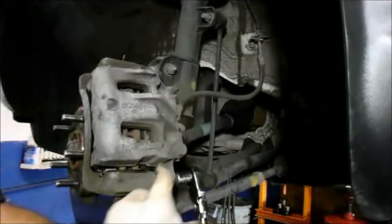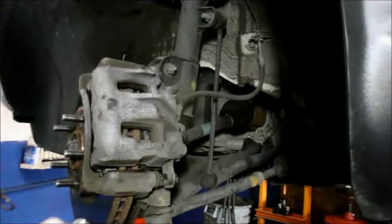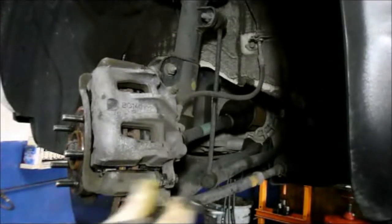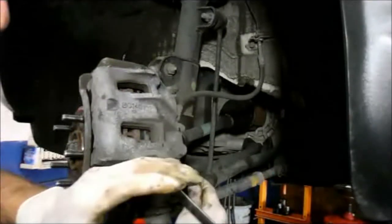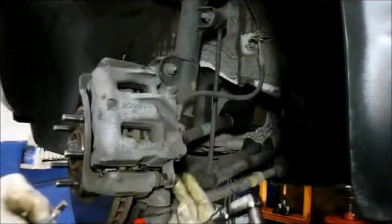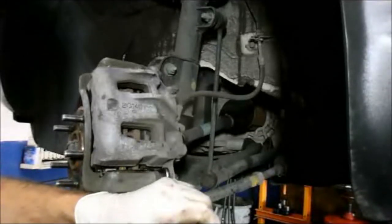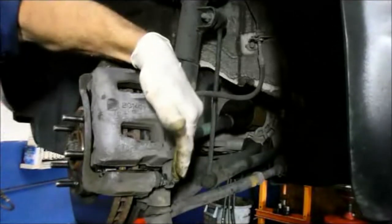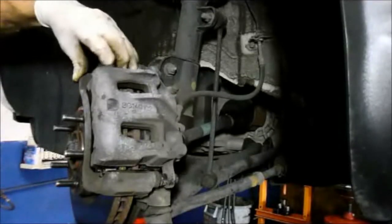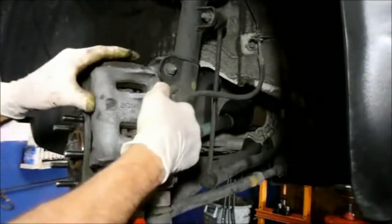It doesn't have to go real tight, just snug. If you're trying to turn it and the whole thing is spinning without getting tight, you need to get a wrench and hold it so it doesn't rotate, then put your socket on and tighten it up. It doesn't happen all the time but sometimes it does. So: top is greased, bottom is greased, bolt is tight, shims are in place, and the hardware kit for the brake pads is in place. Caliper slides nice and freely.